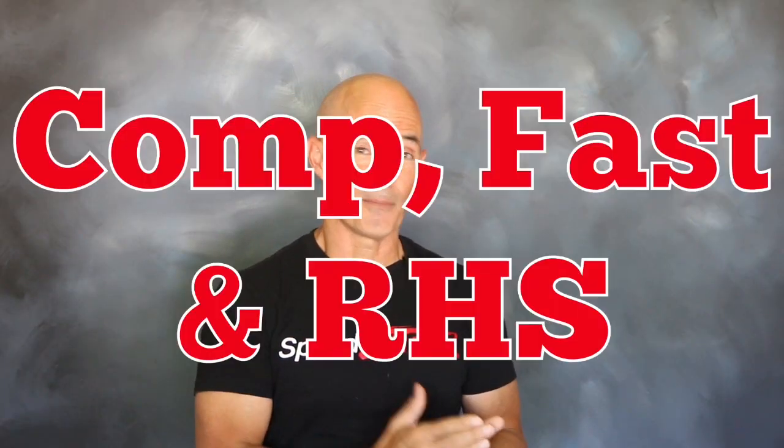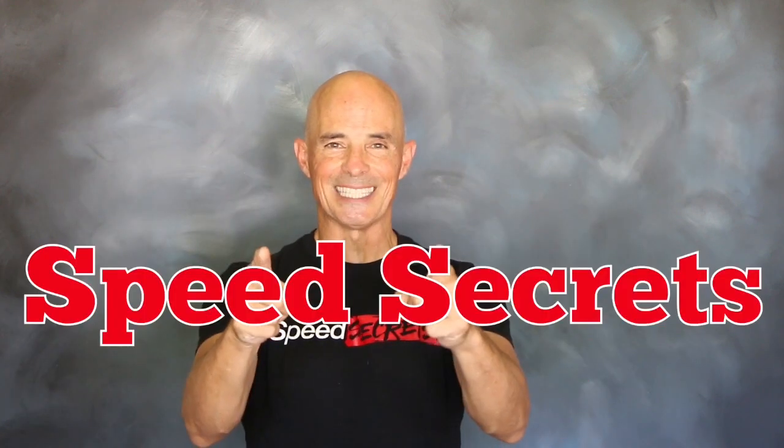I'm Richard Holdner. That's all the time I have. I want to thank the guys at Comp, FAST, and RHS. Join me next time on Speed Secrets.